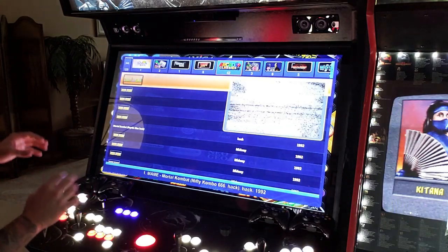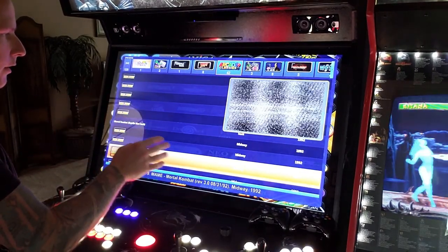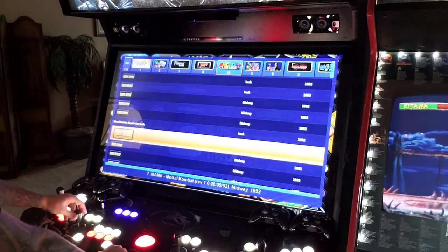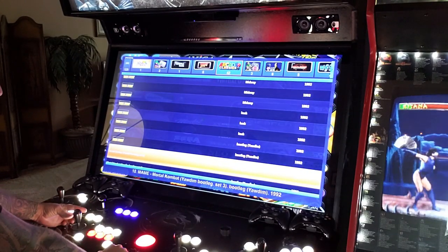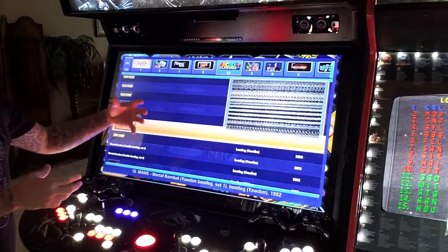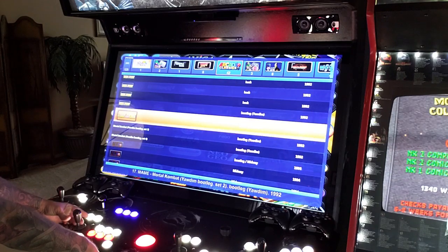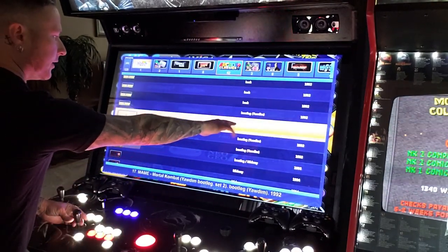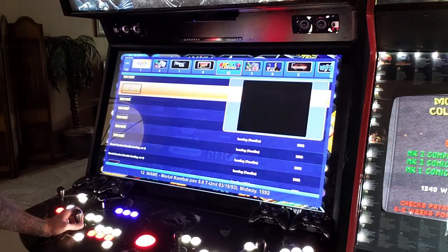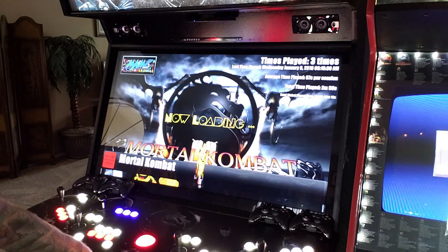Here's what's neat: if you go into Arcade Classics from the main wheel and find Mortal Kombat, you'll only see one version — but through Universal Search you can see all of them, including bootleg hacks and different revisions from 1992. The company puts the best working ROMs up front on the main menu, but if you want to dig in and find a specific hack or revision, the Universal Search lets you do that. Let's open a hacked version and see how it plays.